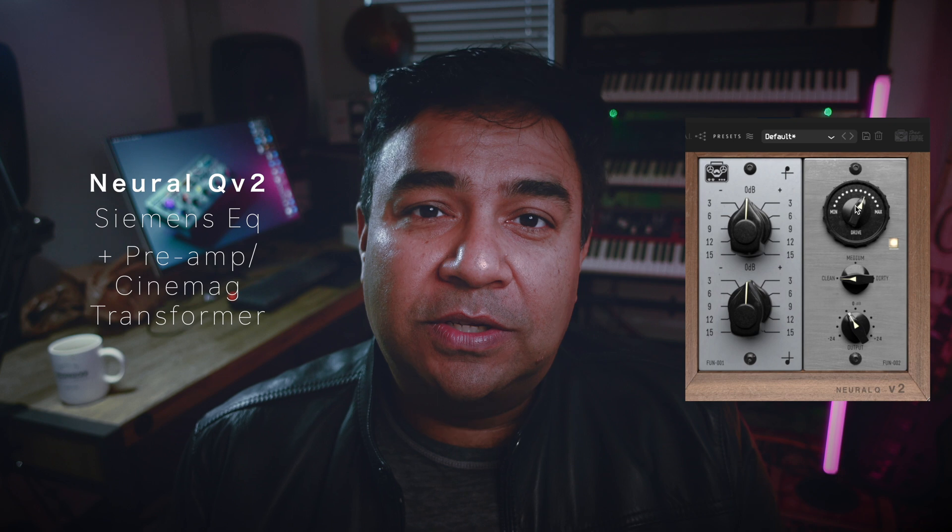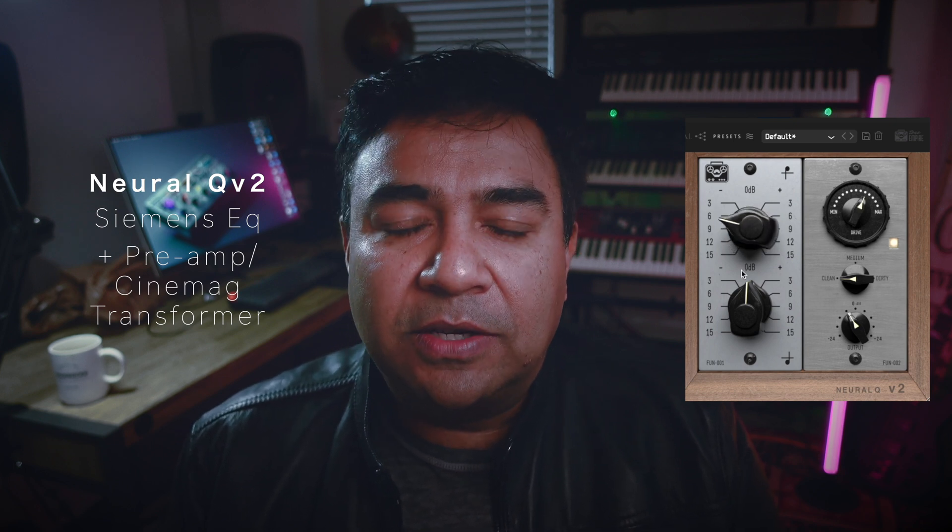Version 2 basically has the same sections, which is the Siemens EQ — a two-band section — and then there's a preamp section, which is based on a preamp featuring a Cinemag transformer. Now, as we all know, preamps also compress when you drive them hard. So with our new AI ML technology, as seen in the LVL1 plugin, this will also copy the behavior and be more accurate and more close to the original analog units. I'm going to feature some sound examples after this video so you can listen for yourself.